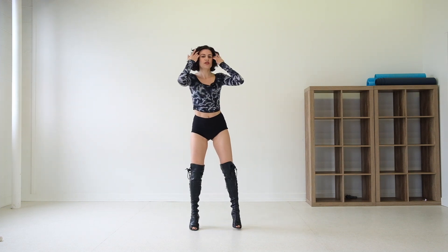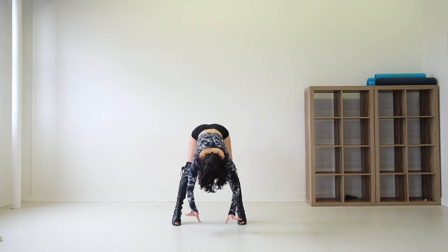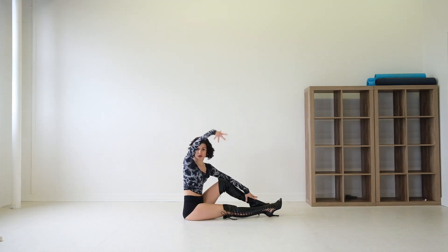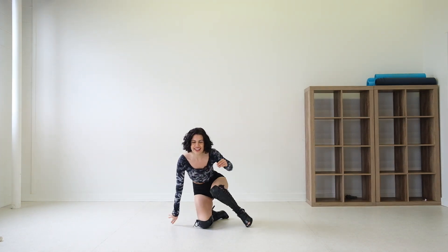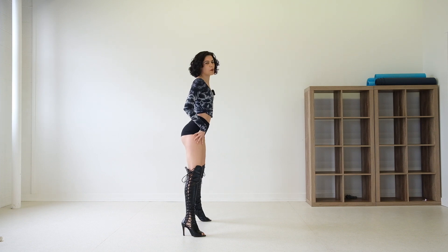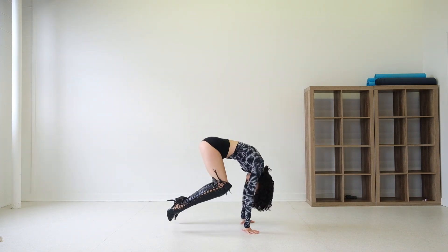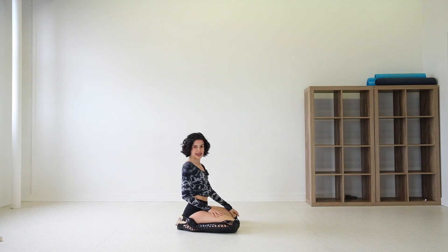From the front, this is what it looks like: you go all the way down, grab the floor, jump into a seat, and now you're here. You can get on the floor however you like. From the side you can see it — straight legs, wide stance, all the way down, touch the floor, jump in, and sit like that.